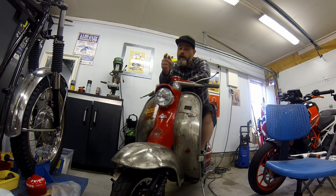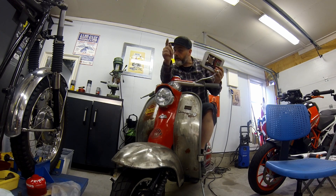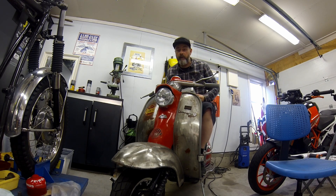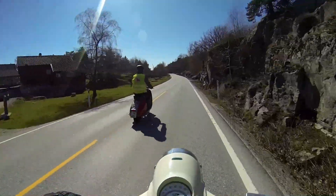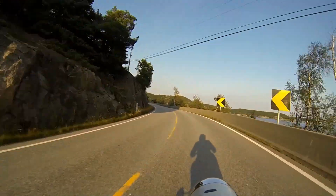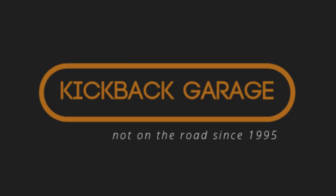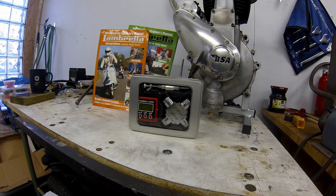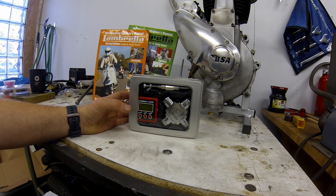Hi, welcome to Kickback Garage. Today I've got another tool review for you - it's the Buswangelometer Lambretta ignition timing tool, and Vespa as well. Welcome back. Today I want to tell you about the Buswangelometer - very Wallace and Gromit-ish, it's a funny name.